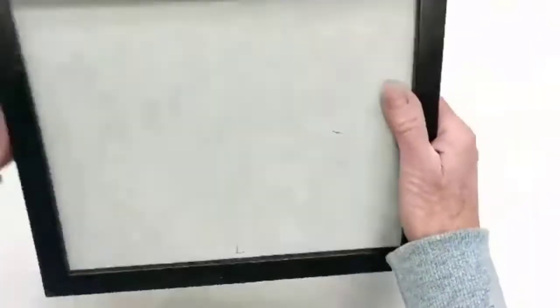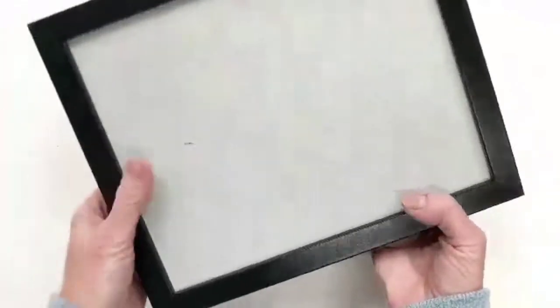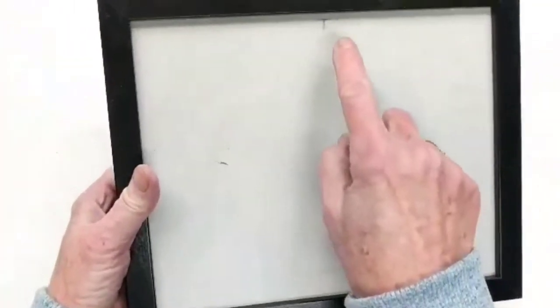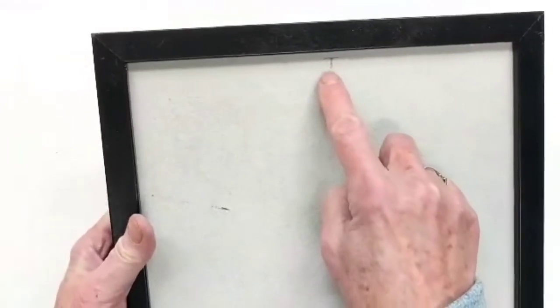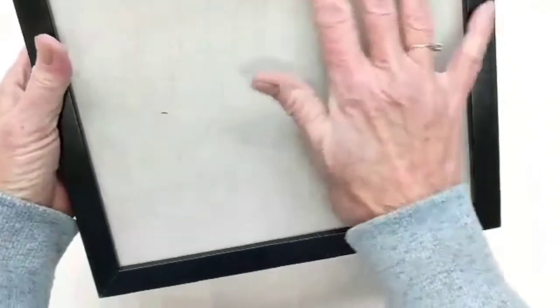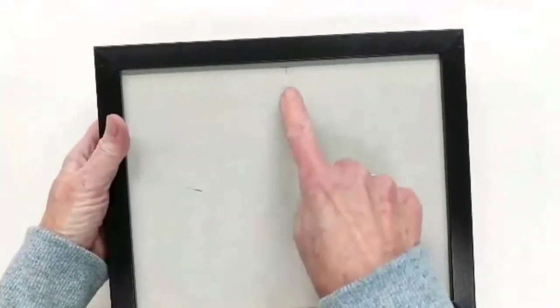I don't have a problem with just going ahead and doing my mosaic with it already in the frame. Can you see this little T there? I put a T there for the top because there's my easel. That way I know that this is the top of my mosaic design.